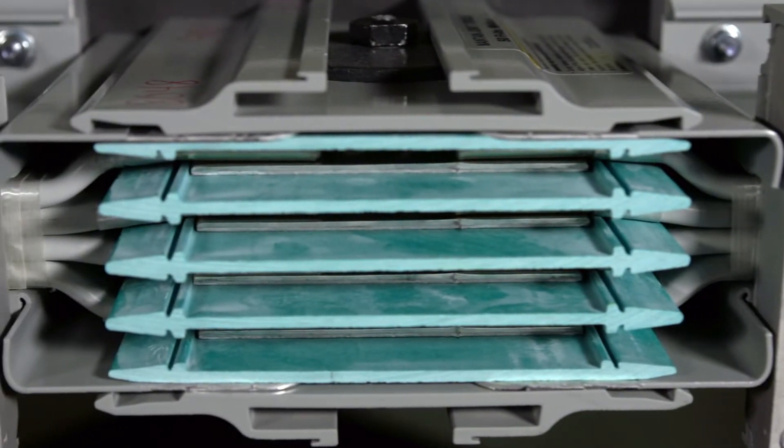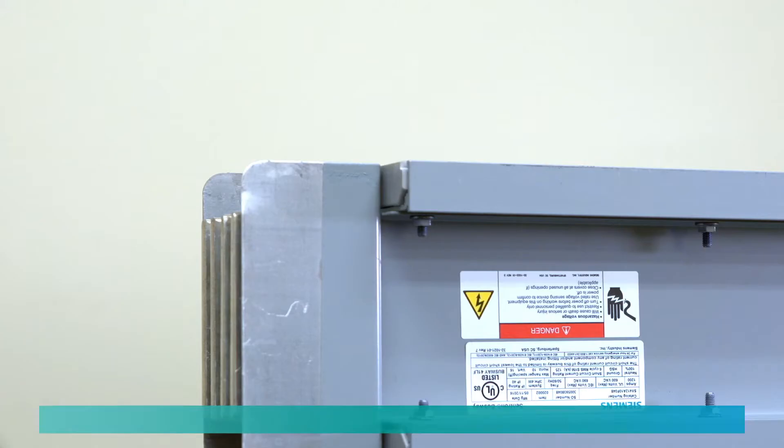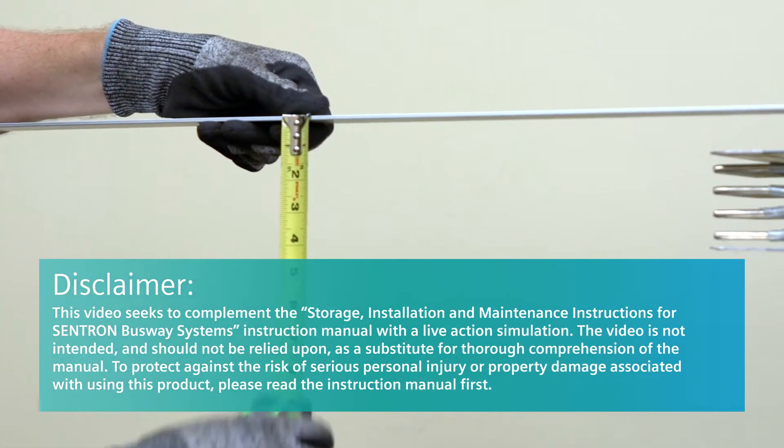Siemens Busway systems are a safe and efficient way to power industrial, commercial, and institutional environments. This video covers the measurement of a field-to-fit piece utilizing Siemens' Power-to-Fit program.